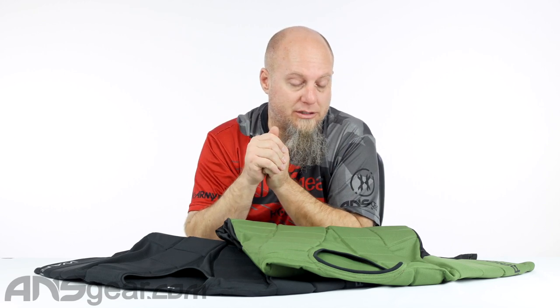Hey everybody, it's Rory from ANS Gear. We've got a brand new chest protector from Warrior up on the table today. This is the Warrior Shield chest protector — a full shirt chest protector, not a front and back or over the shoulder kind. This is a fully integrated shirt with padding built into it.